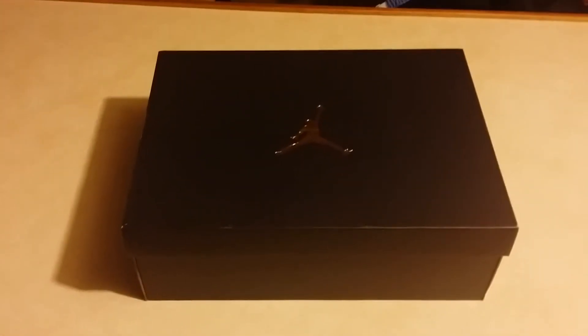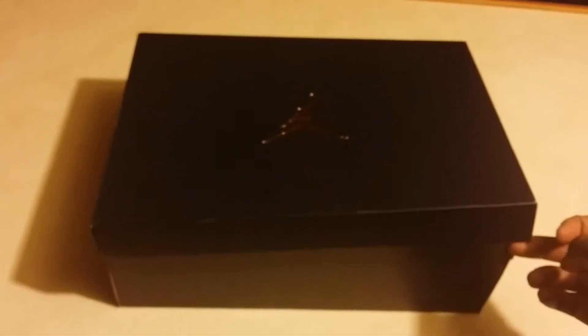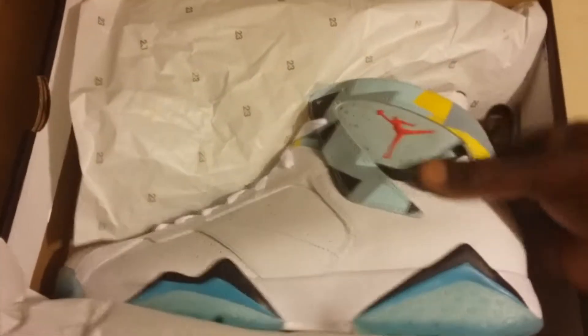Alright, let's see what we have here — it's my first time seeing these so y'all gonna see it with me together. Open up this box... oh man, look at that. Yeah, the Air Jordan 7, look at that!